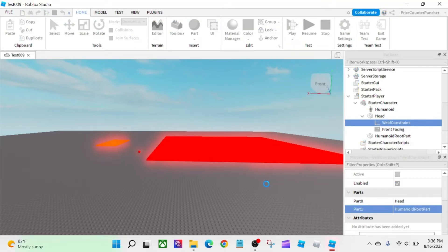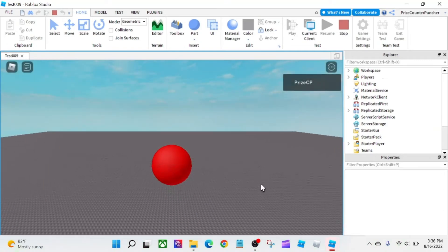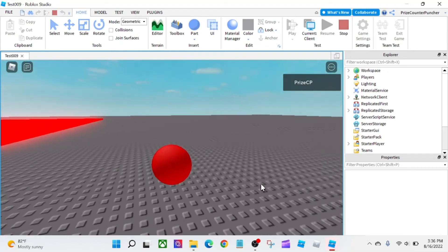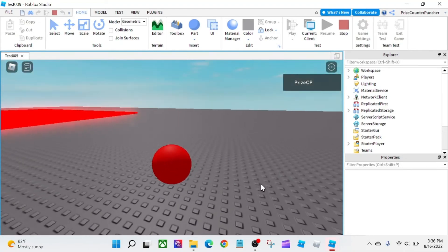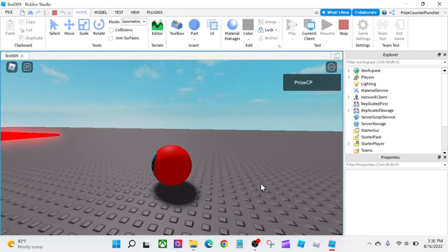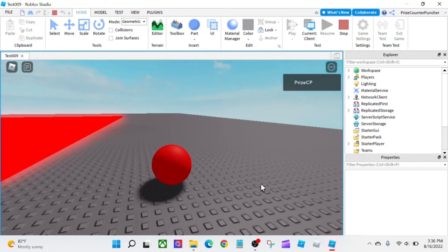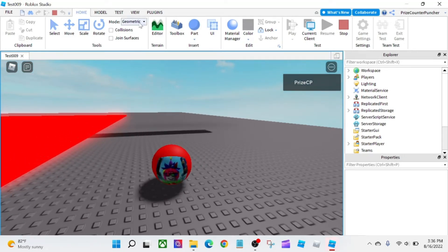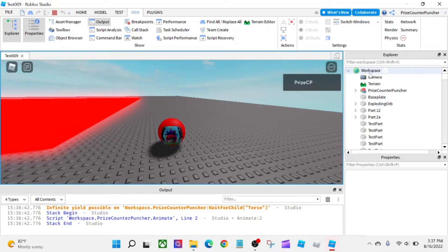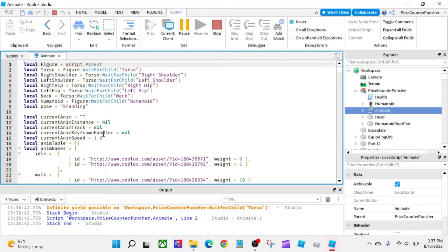Let's play again and take a look. I can move around and my HumanoidRootPart has not left the body — my soul has not left my body, it's staying with the character. Now if you go to View and open the Output window, you're going to see a warning message. The reason is that if you expand your character, there is an Animate script, and the Animate script is looking for all these joints which we don't have.